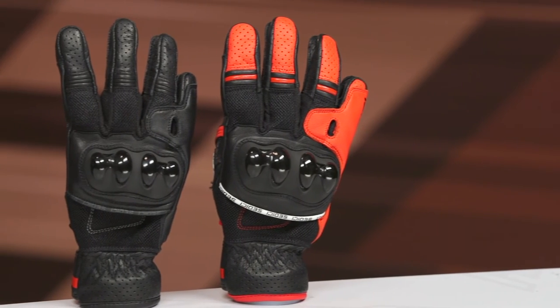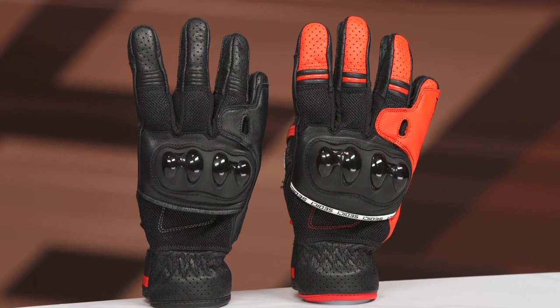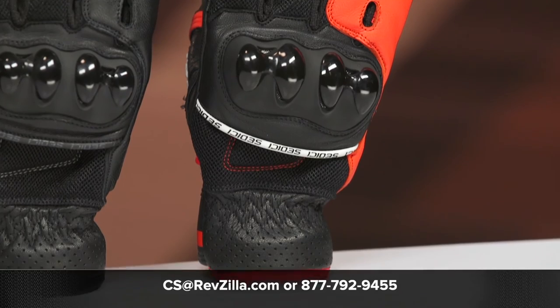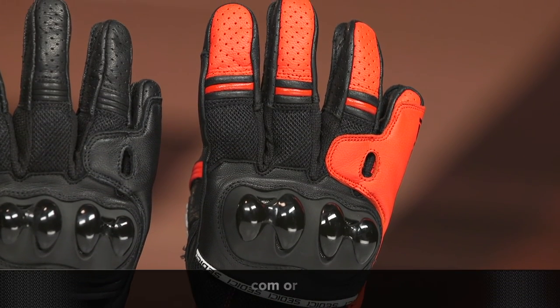That's your general overview of the Sedici Vento Women's Riding Glove — a glove designed for summertime riding with sport styling cues. If you have more questions, hit the info button on your desktop or mobile device to be redirected to our product page, read consumer product features, and read reviews from riders like yourself. For even more questions, give one of our gear geeks a call at 877-792-9455 or email us at cs@revzilla.com.